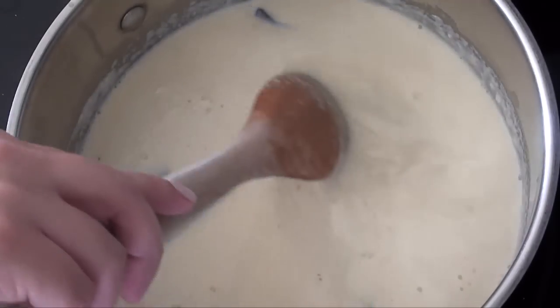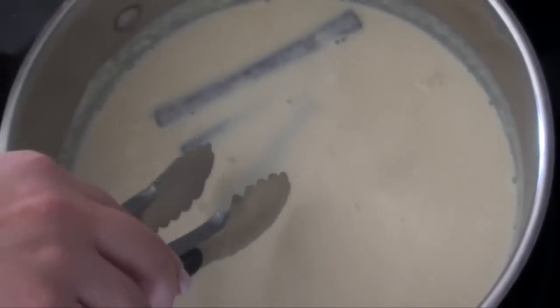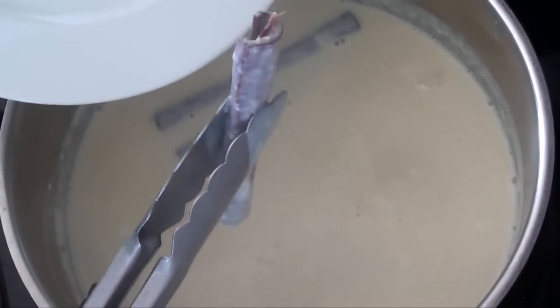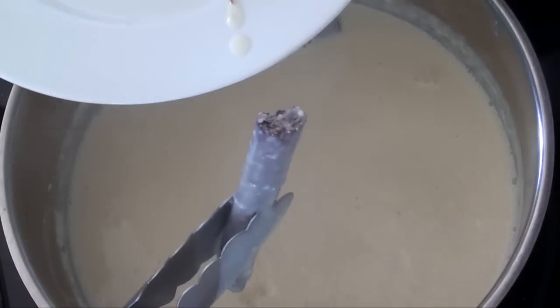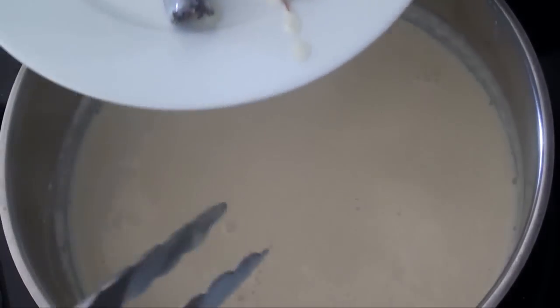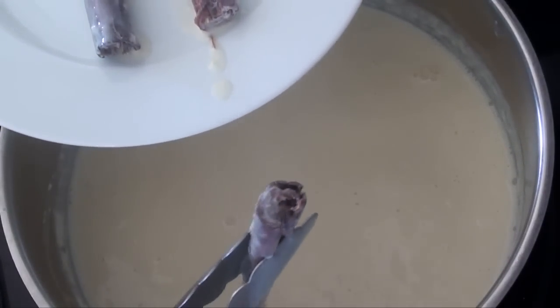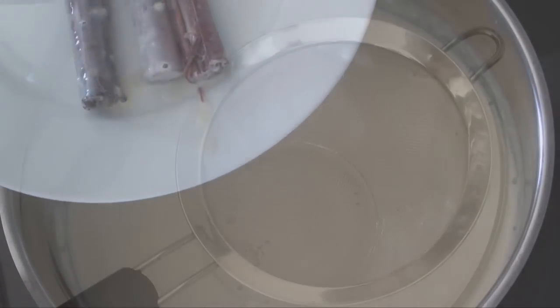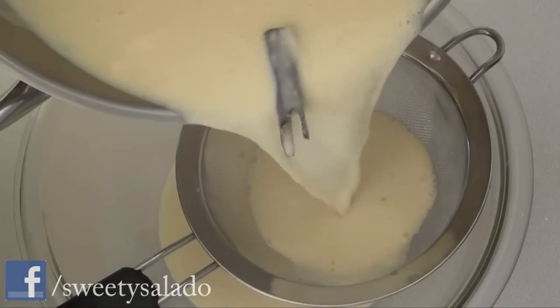We're also gonna stir it occasionally so that it doesn't stick to the bottom of the pot. After 10 minutes all we have to do is take out the cinnamon sticks, then we're gonna strain it — this is to remove any clumps or any cinnamon pieces that we may have.